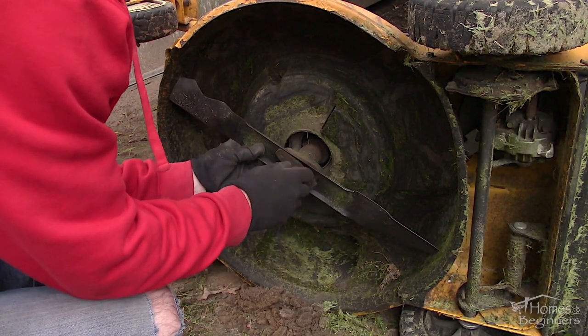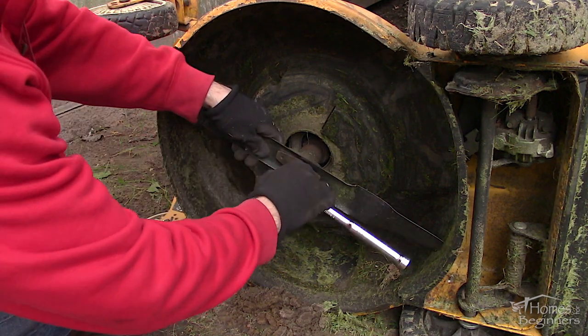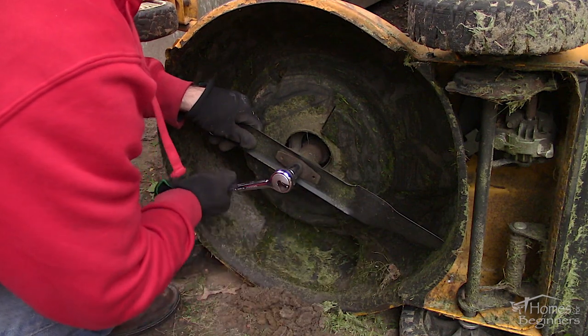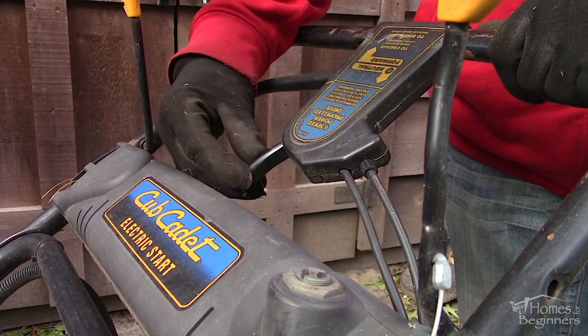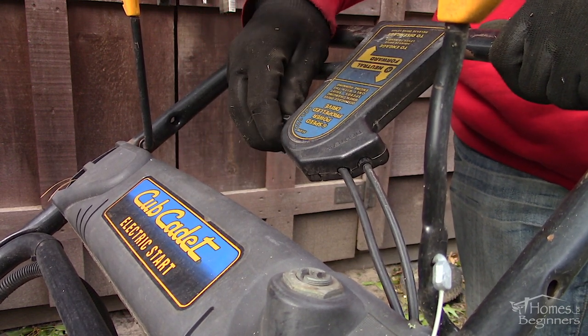Thread locker will prevent the bolt from seizing, which can sometimes be a problem on mowers. Torque the bolt to the factory specifications — this will vary between models and engines. With the new belt it will be tighter, and depending on the age of your mower the cables may be stretched, so adjustments will be required.